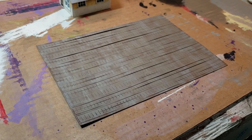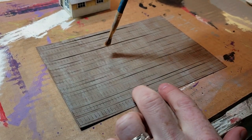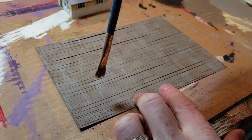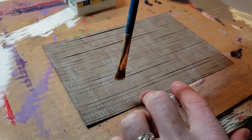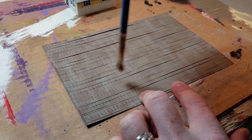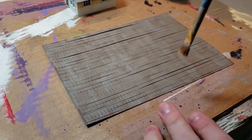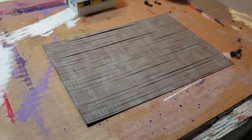The one thing I did want to let you know is you want to go in the direction of the shingles. You don't want to go sideways, because the pattern of weathering on a sloped roof will obviously be vertical. So try not to paint and dry brush horizontally on your shingles.